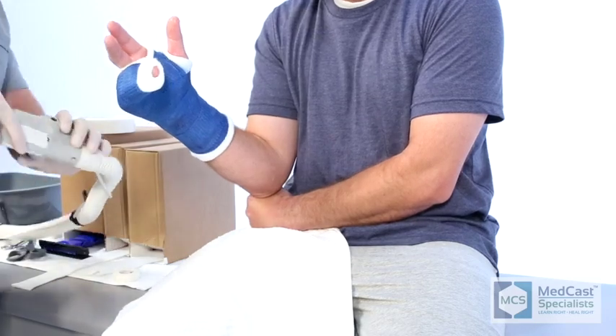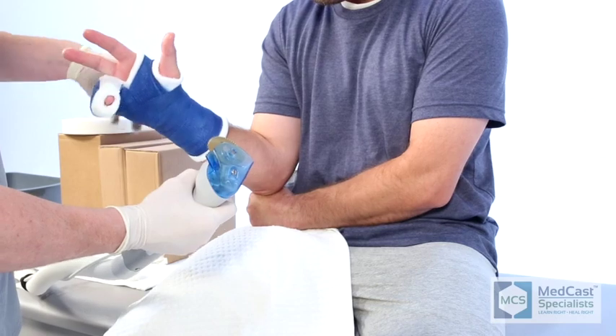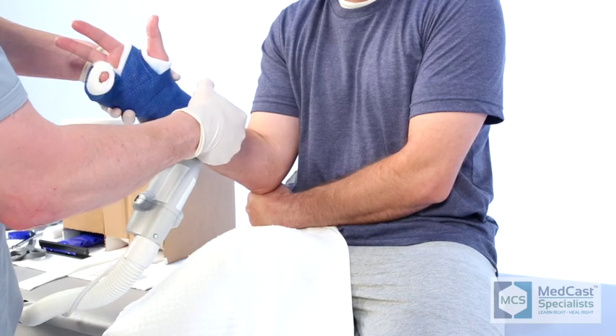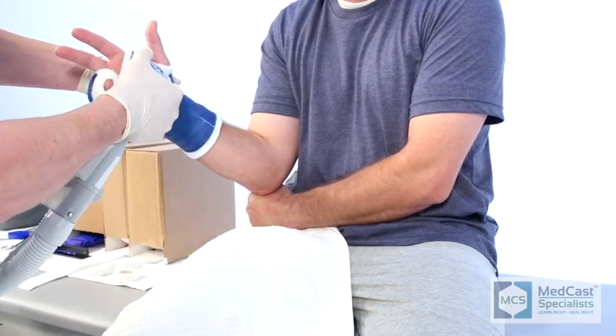Cutting an ulnar gutter cast off is a lot easier than people make it out to be. Use the same technique as a short arm cast, and keep in mind the splint material you may have included — make sure you don't cut through that, as it will make for harder cast removal.